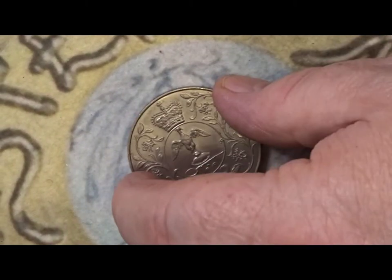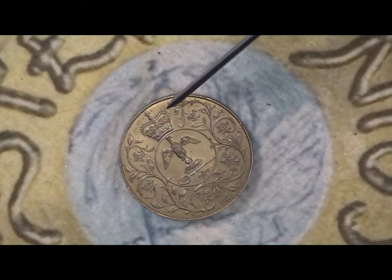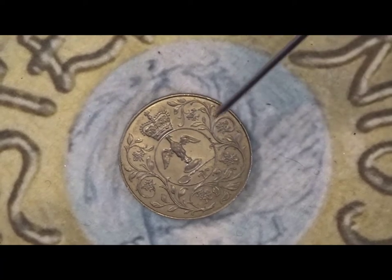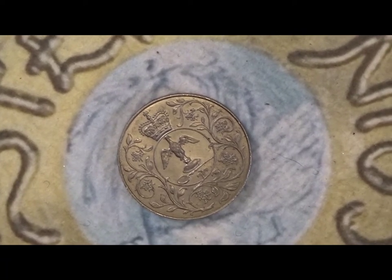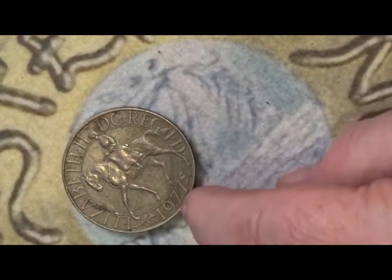On the rear it has a bird in a cartouche below a crown, and then it has a floral swag that goes round the cartouche. This is the very standard design they had on the 1953 coin.